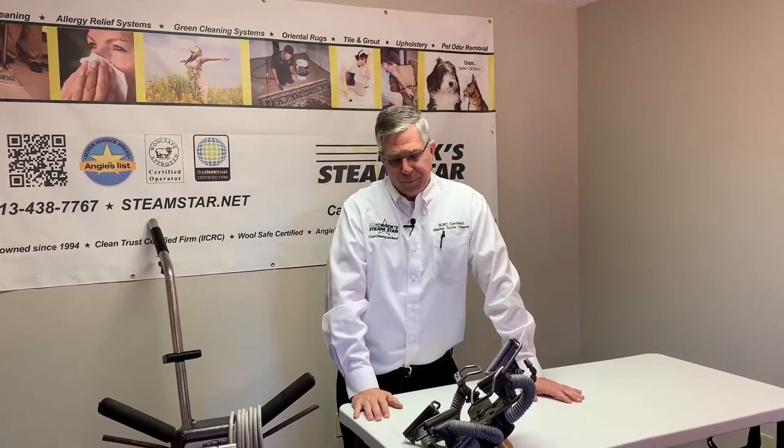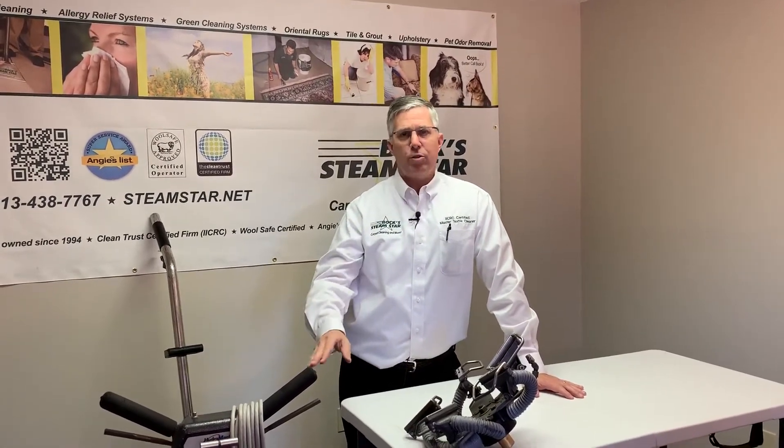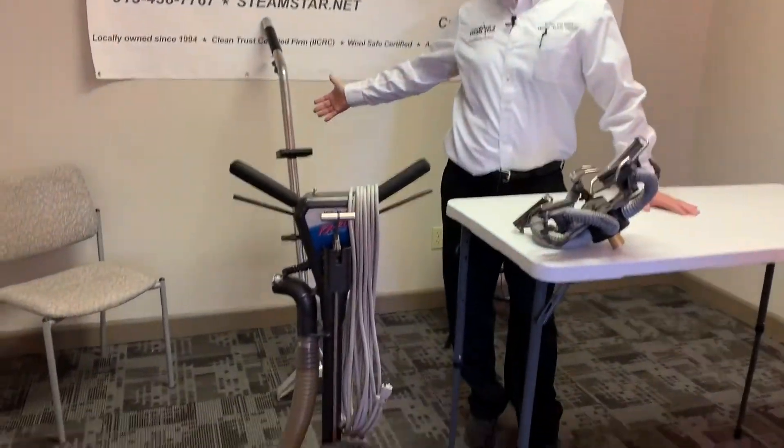Hi, I'm Brian Bach. I'm one of the owners of Bach's Steam Star. I'm a certified master cleaner with over 25 years experience. Today I want to talk about a couple different carpet cleaning tools that we use quite a bit — what we call a rotary jet extractor versus a carpet wand.